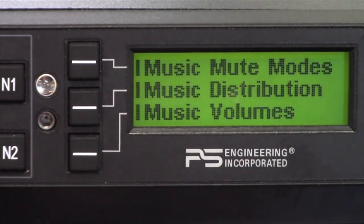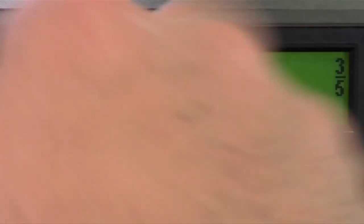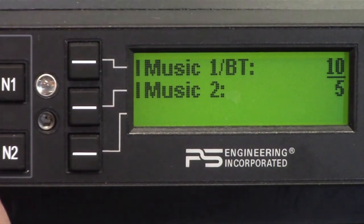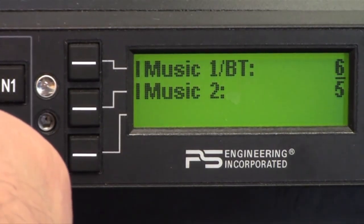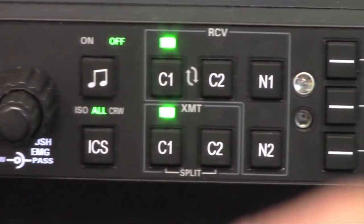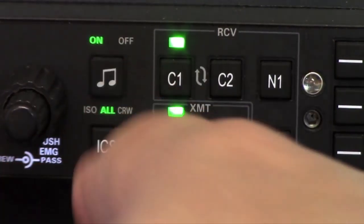Simply hold the music in — music volume — and music one is Bluetooth, which is what we're listening to now, and the rotary knob changes the level of the music. A dedicated music on/off switch turns the music on or off.